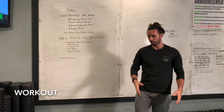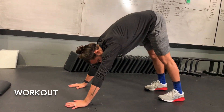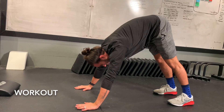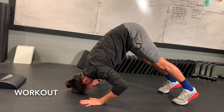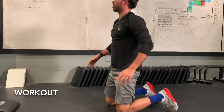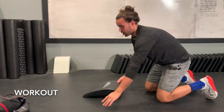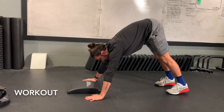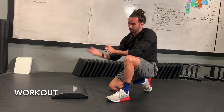The second movement is pike push-ups. Get into a down dog position, bringing your hands a bit closer to your feet than you would in a regular down dog stretch. Bring the top of your head down to where your fingertips are and press back out — chest and head moving back towards your knees. Elbows track back, not out to the side. If it's too difficult, you can grab a pillow, ab mat, or folded towel to lessen the range of motion.